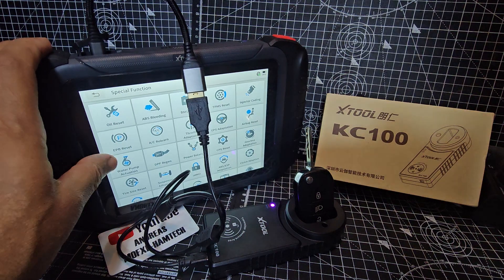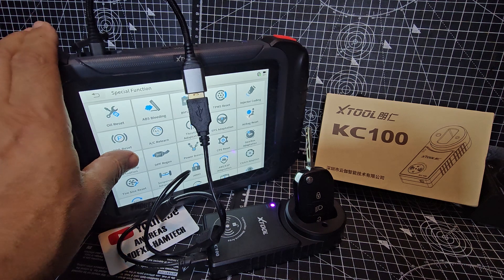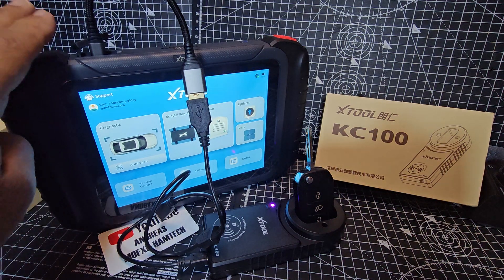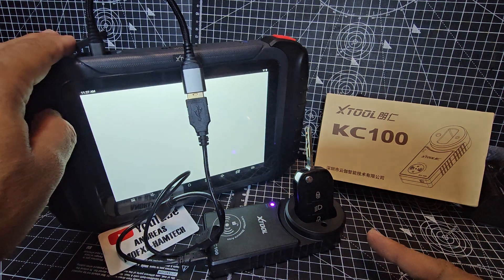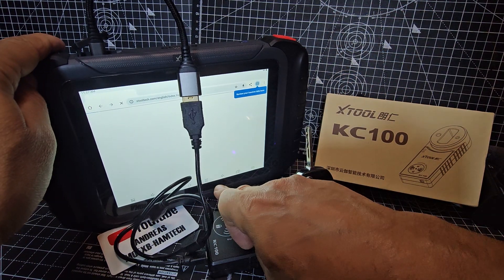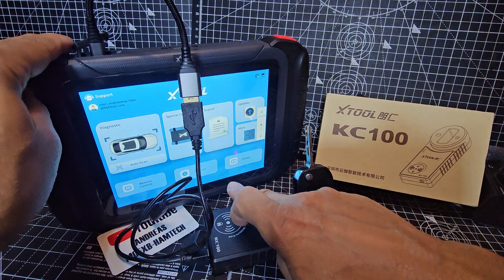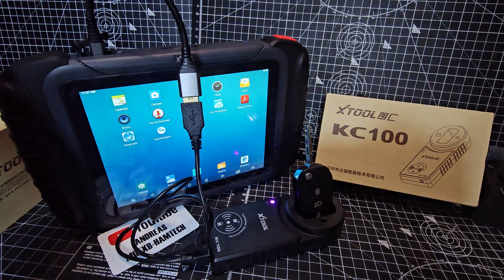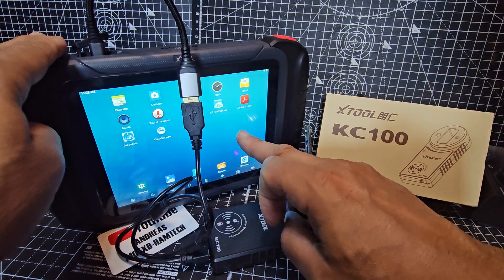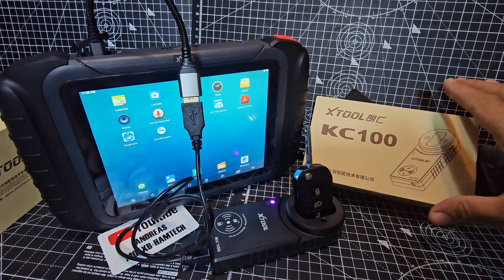If you go to Special Functions, look at this: oil reset, ABS bleeding, BMS. This model isn't the most expensive but it has about 40 functions. It auto-updates — we just updated it for three years. There's an instruction manual built in. It's got Wi-Fi and Bluetooth built in, and it actually operates as a normal tablet — you can swipe and go home. It's even got video; you can watch YouTube videos. You can put on other apps too. I think you buy these once and you've got really good kit for several years.